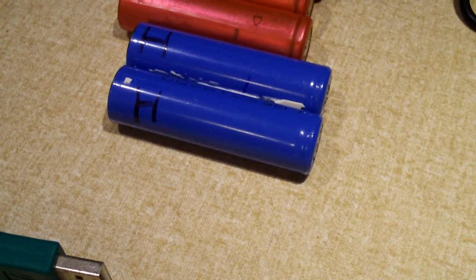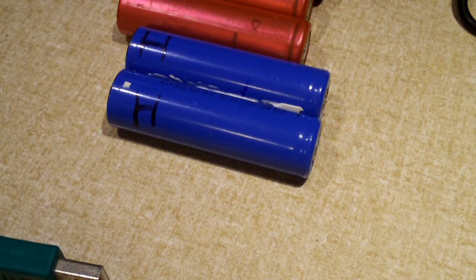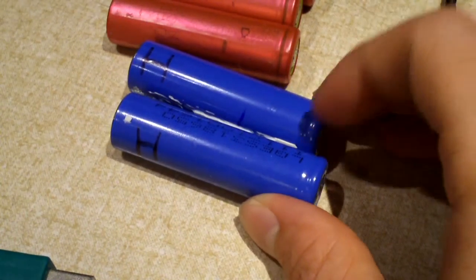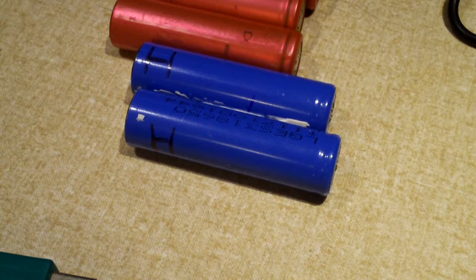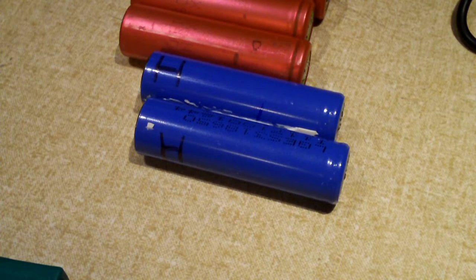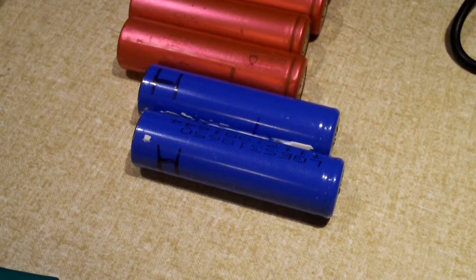Particularly with these older cells — these cells are ICR: I meaning lithium, C meaning cobalt, R meaning rechargeable. So these have cobalt in them. If you overheat them to a certain temperature — around 160 degrees Celsius — the batteries can go into what's called thermal runaway. Once they hit that temperature, they start heating up by themselves and venting with flame, which can be pretty catastrophic.